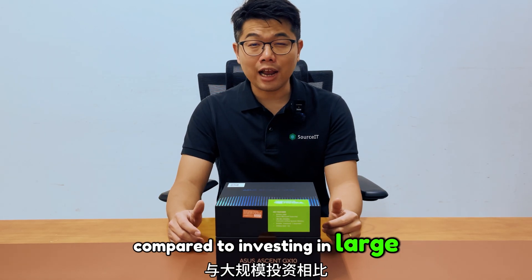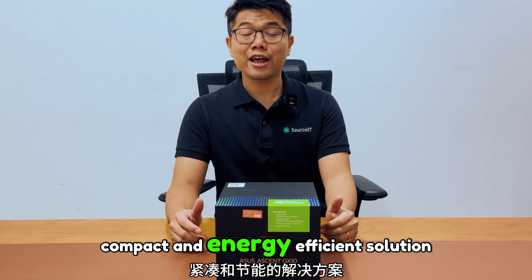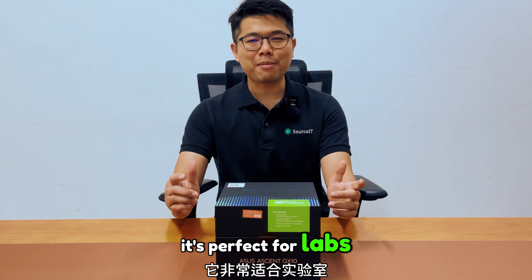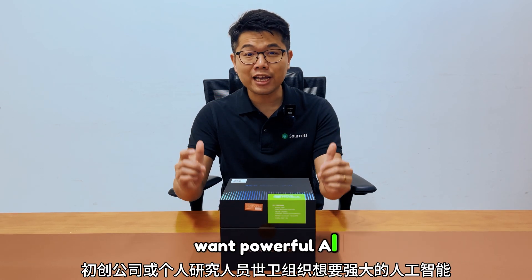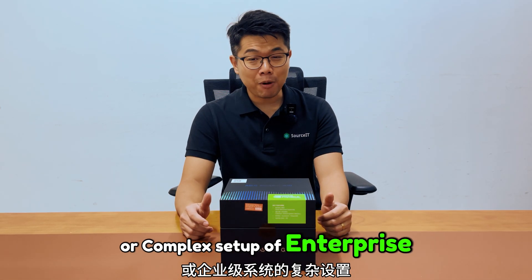Compared to investing in large-scale NVIDIA DGX infrastructure, the SN GX10 offers a more affordable, compact and energy-efficient solution without compromise on AI performance. It's perfect for labs, startups or individual researchers who want powerful AI capability without the high cost, large footprint or complex setup of enterprise-level systems.